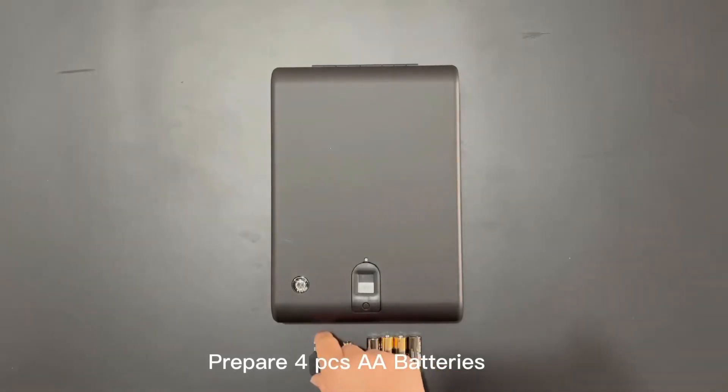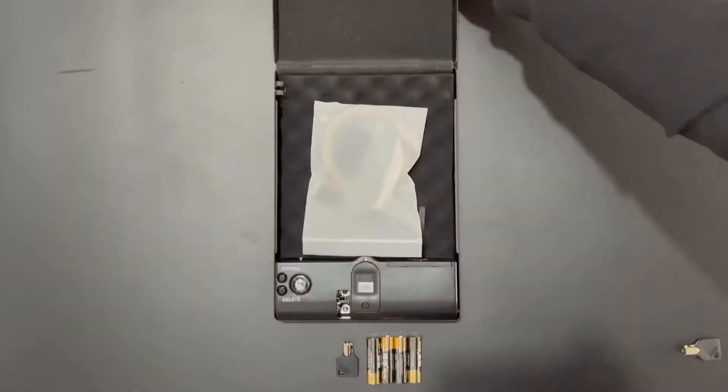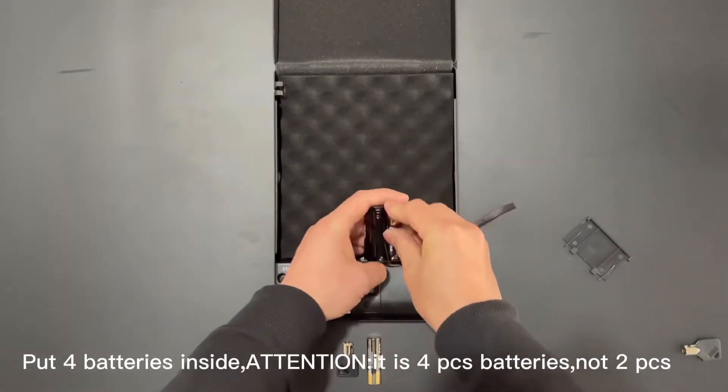Prepare 4 PCS batteries. Open the box and put 4 batteries inside. Attention: it is 4 PCS batteries, not 2 PCS.